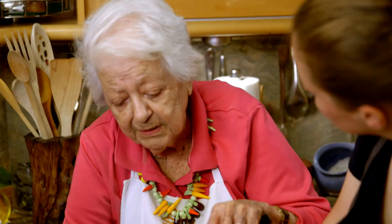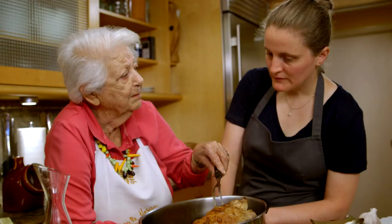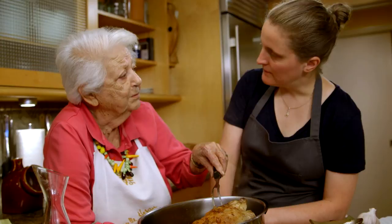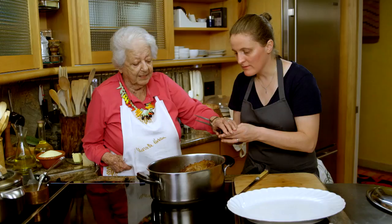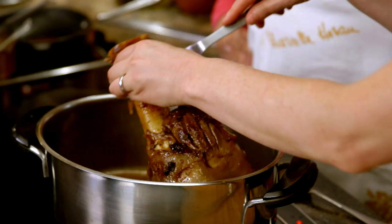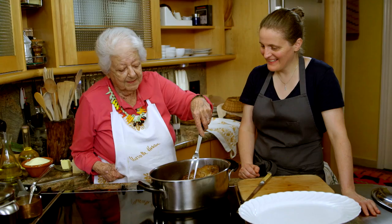Here it's cooked, here it's not — see, you have to check it all over. So it's nice and rested — let me check it. What do you think about that, Marcella?